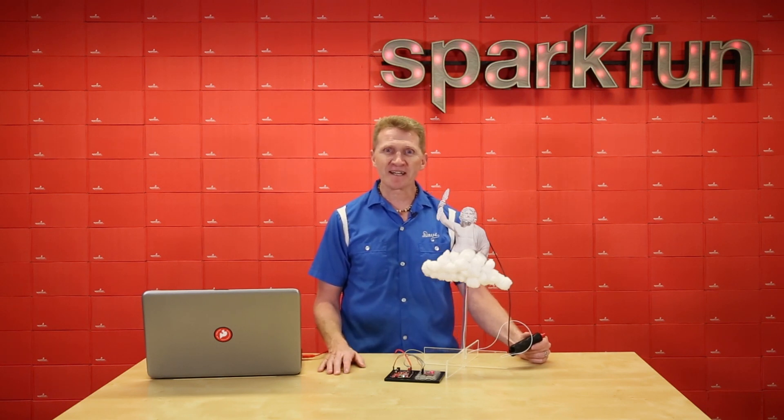Or maybe you just want to add lightning strike data to your current weather station. Whatever you do with yours, the SparkFun lightning detector is a great little addition to your project. Pick up yours over at sparkfun.com, and happy hacking!